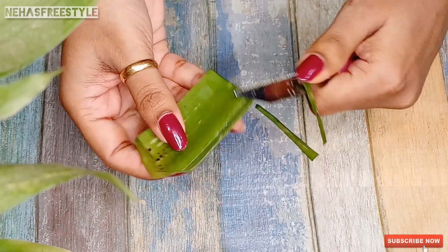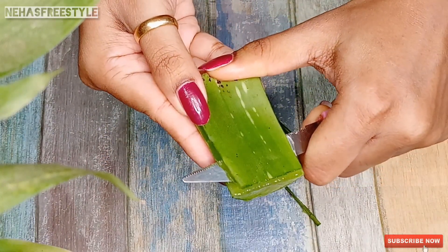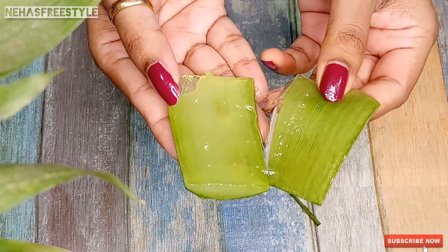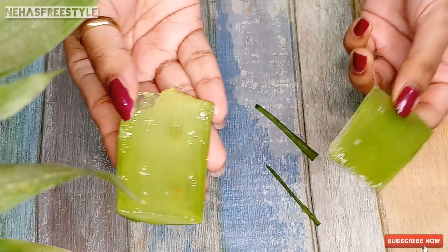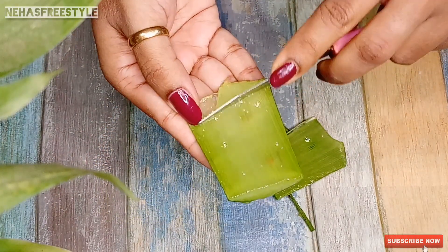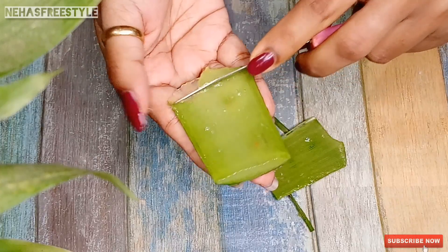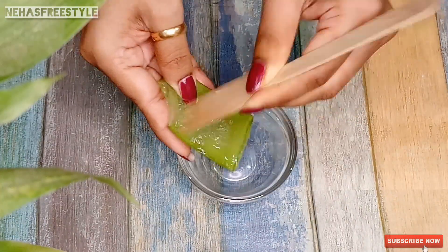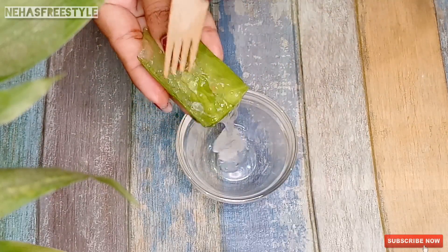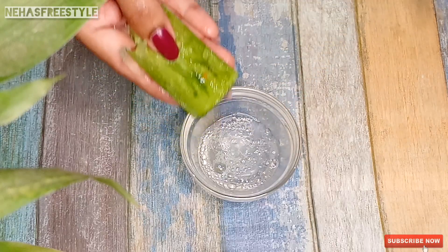In winter, we mostly have sunburn problems and dry skin. Fresh aloe vera helps with these issues. Now remove the aloe vera gel from the leaves and extract the fresh aloe vera gel.